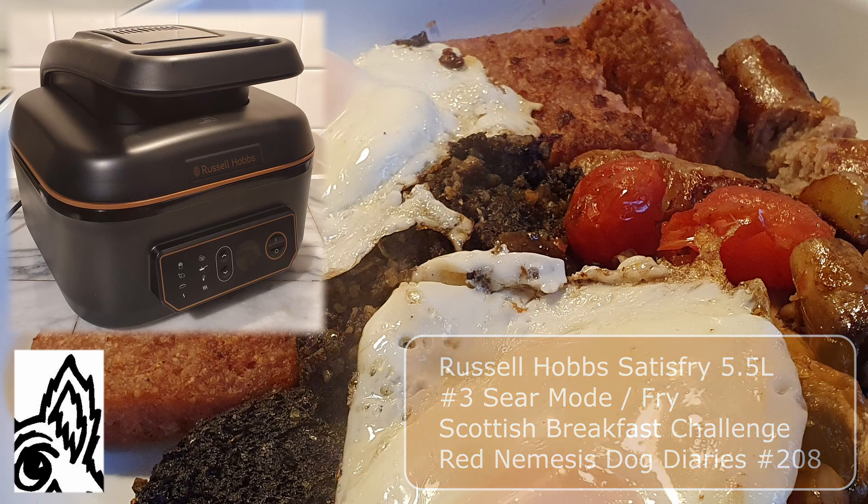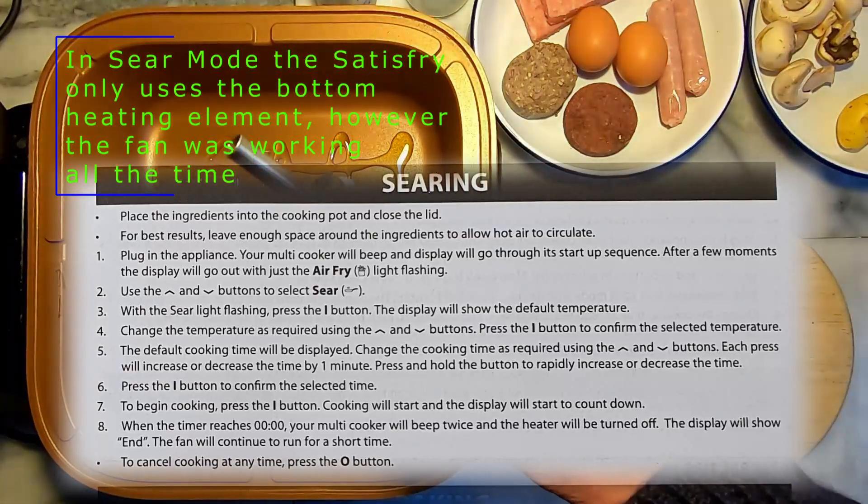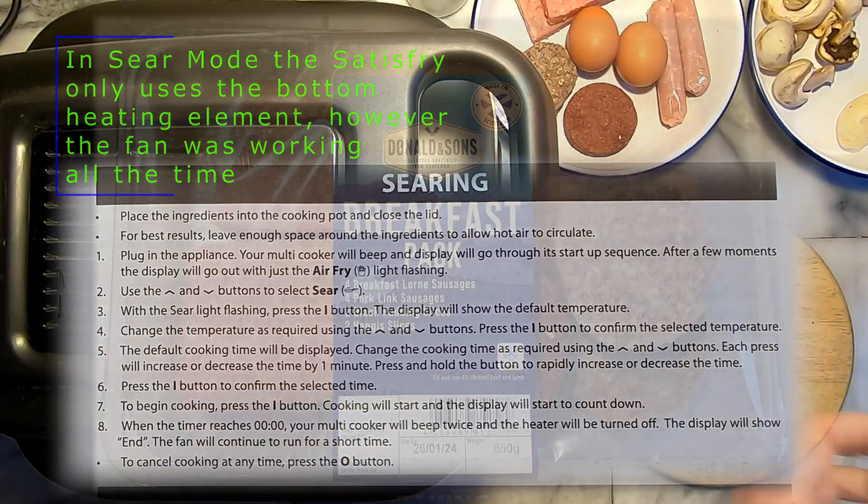I thought I'd be trying different settings and potentially burning food to work out how to use the Satisfry sear mode as an electric frying pan.